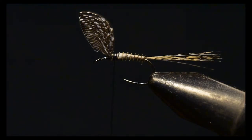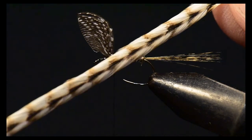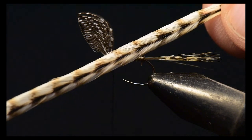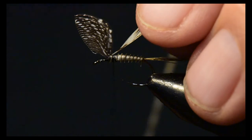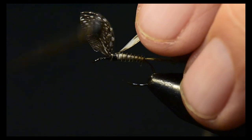Next I'm going to select a saddle hackle from my Whiting Unique Variant — you can see the beautiful coloration on this hackle feather. I'll take that feather and actually strip off the barbs from the bottom side, so that as I wrap it dry fly style only the top barbs are being tied on, because I've eliminated the bottom.